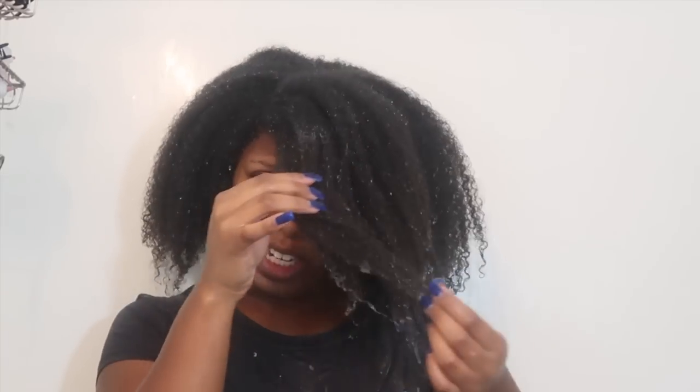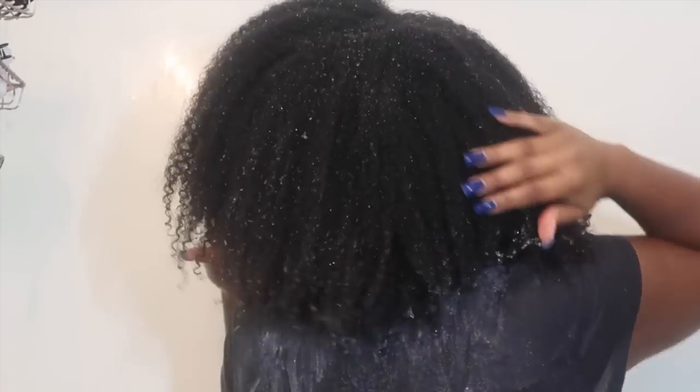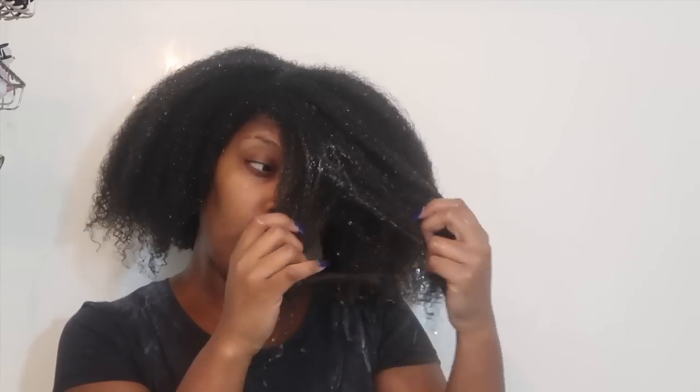My hair feels extremely frizzy. I don't know what it looks like from there, but it feels frizzy. The back definitely feels frizzy and poofy. That's some cheap coconuts. I think the culprit is the coconut oil and the coconut milk, which is extremely runny.